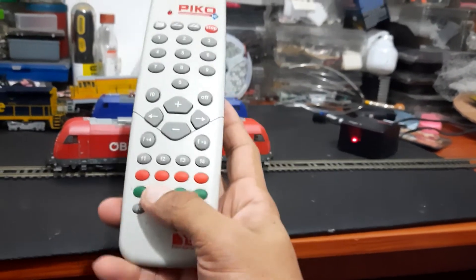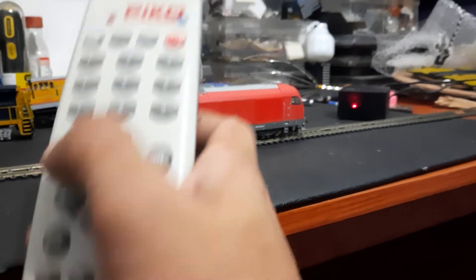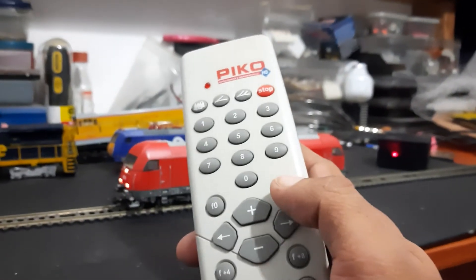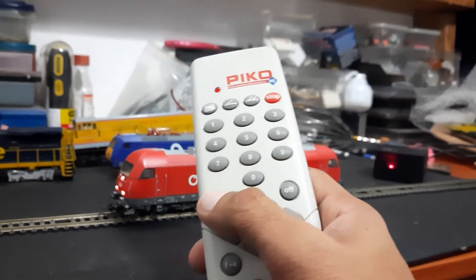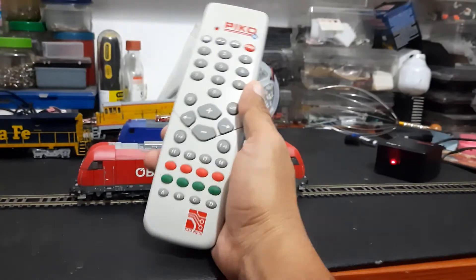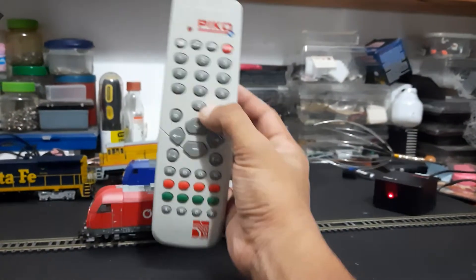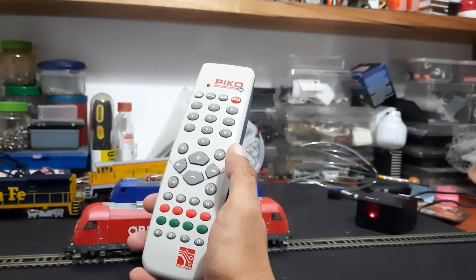The red and green buttons on this remote let you control the lights, and you can also control the sound — though unfortunately I don't have sound on my locomotive. If I press this button down here, you can see the lights switching off and then coming back on again. This is a great handheld controller and I would definitely recommend it to anyone starting out in model railway.